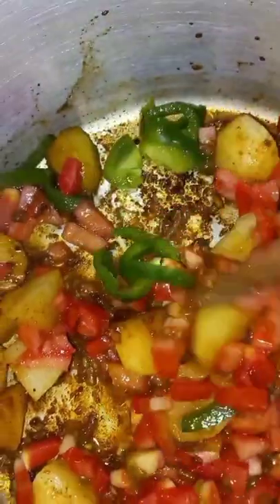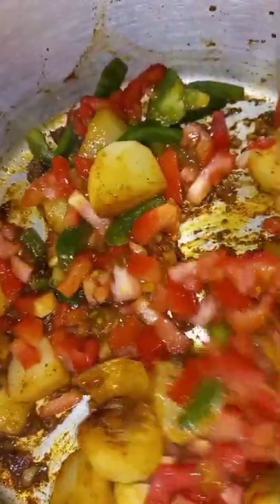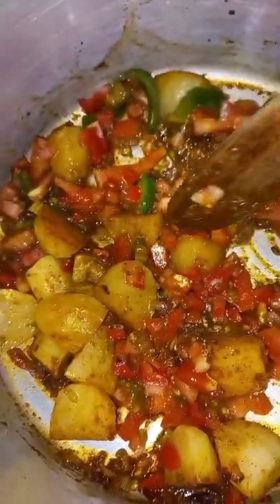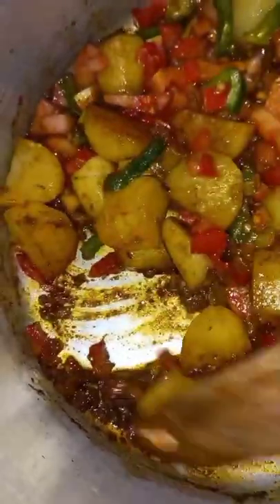Then after that you stir. Please make sure that you cook your potato sauce until they are soft. Before you can add your fish, you can add a little bit of water so that it doesn't burn.